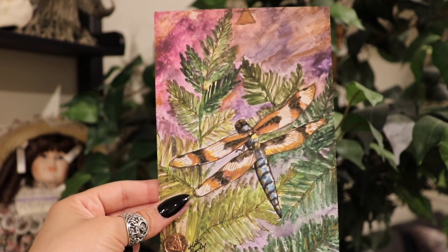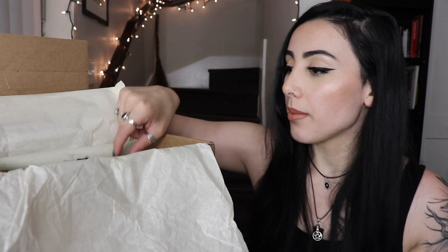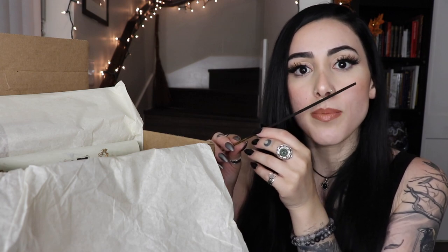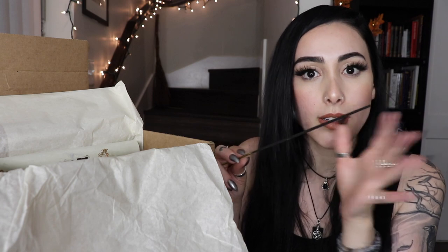Next we have some incense. I did burn the one from the last box — it was so nice. This one smells so different, not like any incense I've had, but in the best way possible. It smells sweet almost — I don't want to say like chocolate, but it smells sweet and really nice. It doesn't smell like incense to me, and I'm excited to burn this.